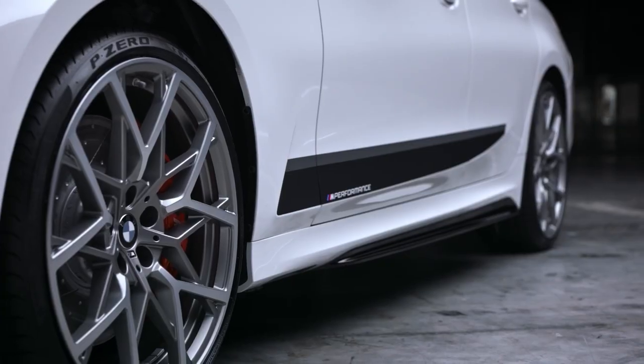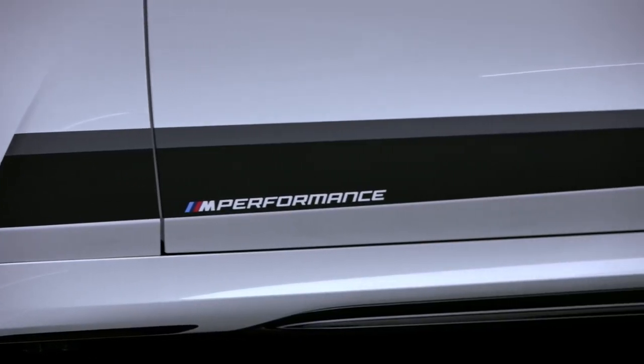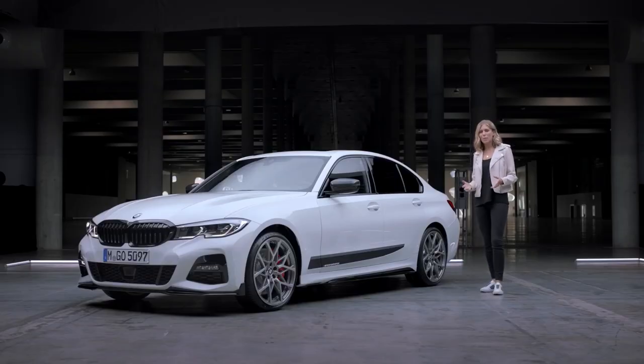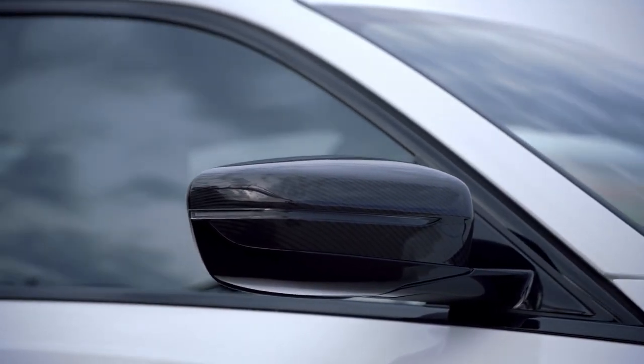That sporty look seamlessly continues down the rest of the side, where the black high-gloss M Performance side skirts and the frozen black films underline an overall dynamic appearance. Quite literally an eye-catcher are also the elaborately handcrafted M Performance carbon fibre mirror caps.